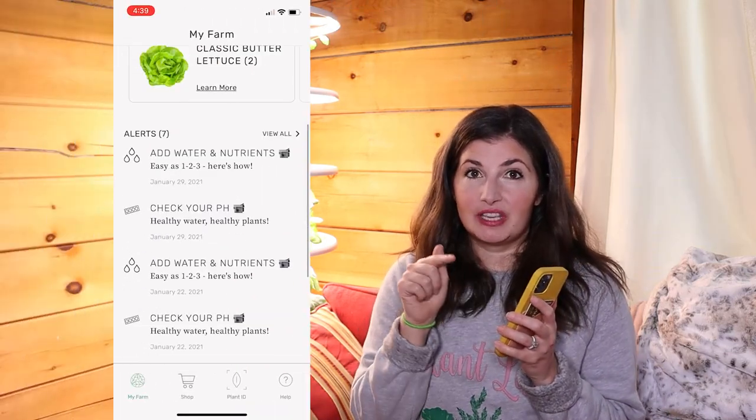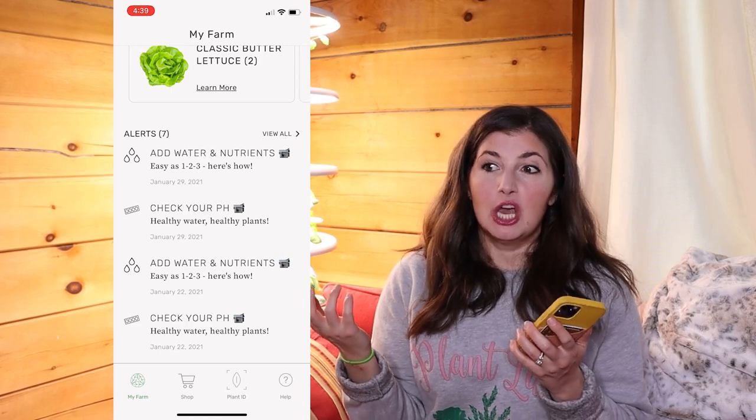Maintenance is stupidly easy. It takes literally five minutes a week to grow all of this food. They have this awesome Lettuce Grow app that sends you notifications and you also get weekly emails. Once a week you basically fill the water that's been lost out of the farm stand and add more nutrients to the water. They give you explicit instructions on how to do it in the app.